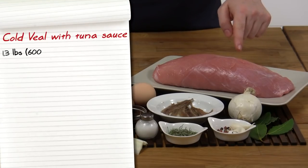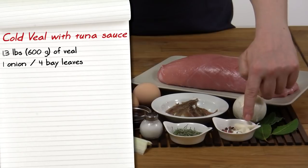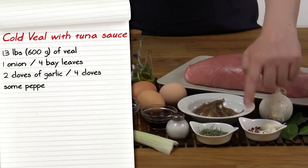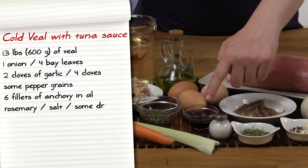Let's see together what ingredients we'll need. 1.3 pounds of veal, the eye round or the thigh muscle, 1 onion, 4 bay leaves, 2 cloves of garlic, 4 cloves, some pepper grains, 6 fillets of anchovies in oil, rosemary, salt.